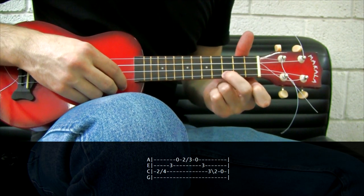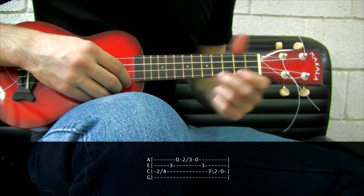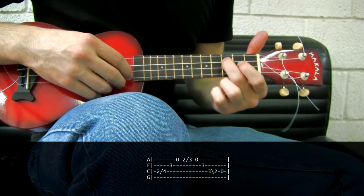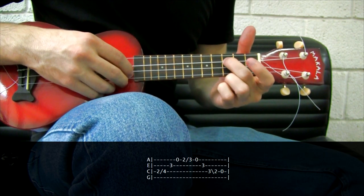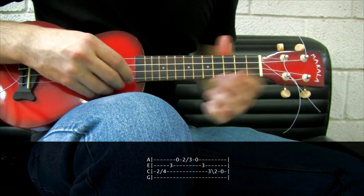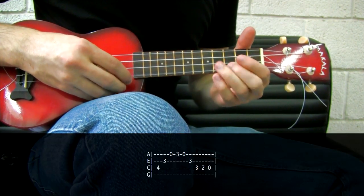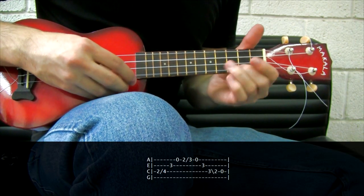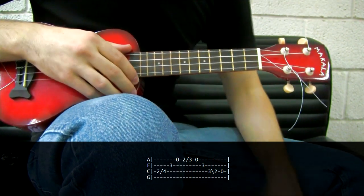Then instead of playing the 3rd fret, I will play the 2nd and slide again. Open, open and finish sliding. Instead of playing 3rd, 2nd, open — I will play a slide from the 3rd fret to the 2nd. So instead of the plain version, I play the sliding version, and I think it sounds a lot better.